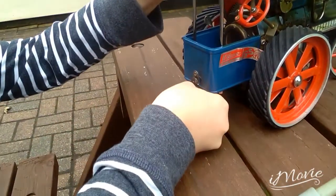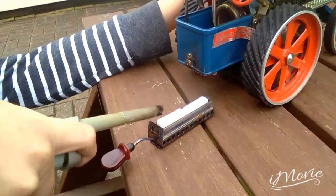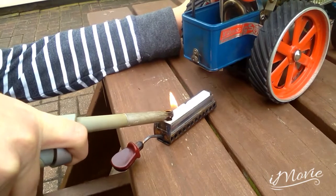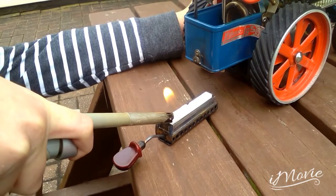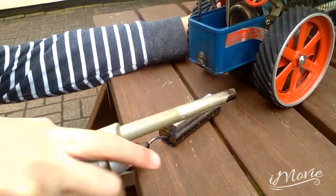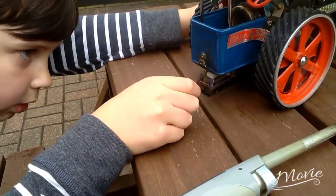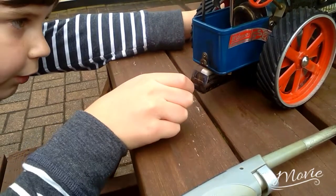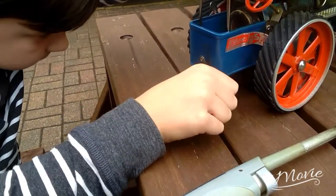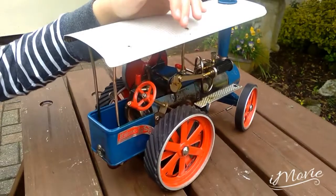Oh no, she's gone out again — problem with these sometimes. Also, always remember to put the water in before you put the fire in, otherwise it could cause damage to the boiler. So now we wait.